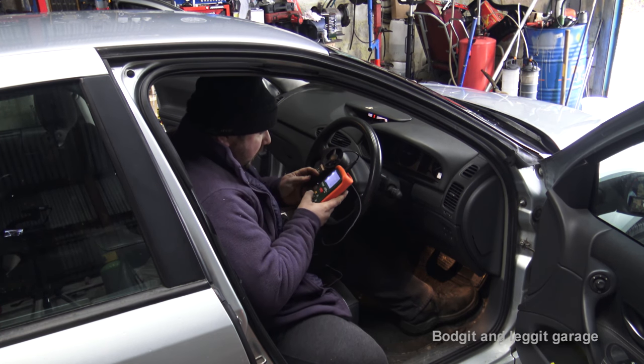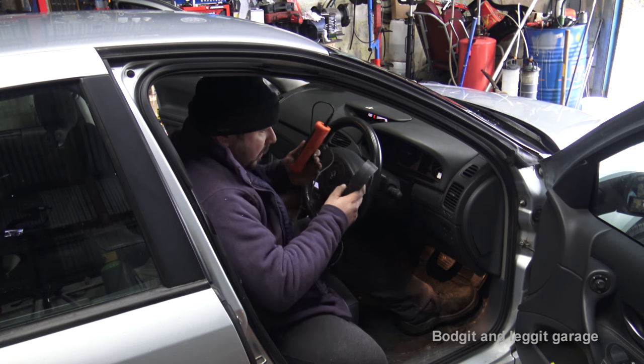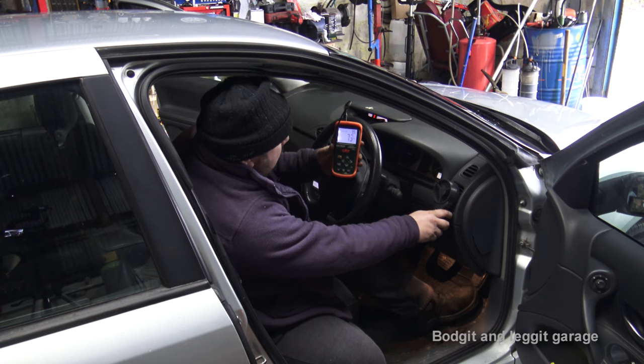I'm going to turn this anemometer on. What this does is tell me how fast the air is coming out in miles per hour. Pointing it at the vent on full blast — seven, eight miles per hour.